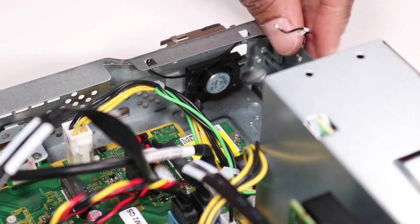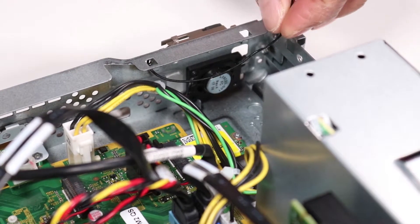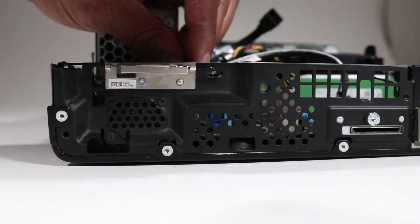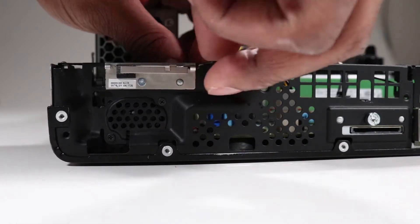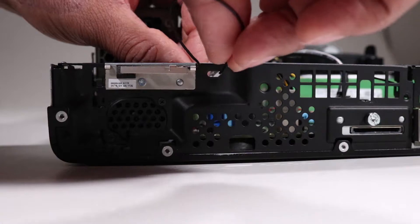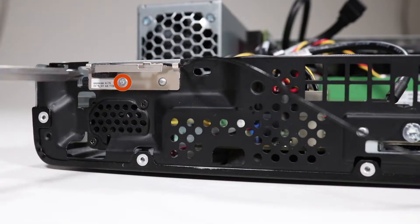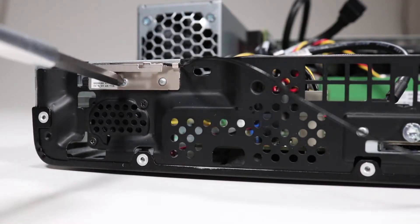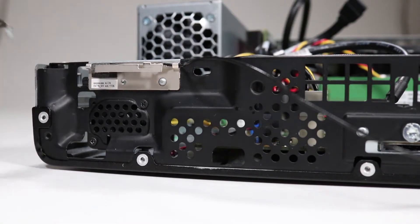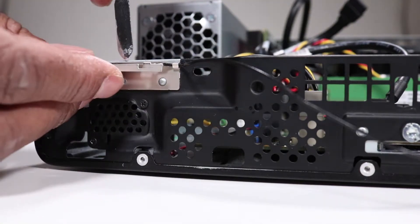Remove the front antenna cable from its cable guide on the inside front wall of the unit. Pull the front antenna cable out to the front of the unit through its access hole. Detach the Phillips number one screw that secures the front antenna to the unit. Pry the front antenna off of the unit.